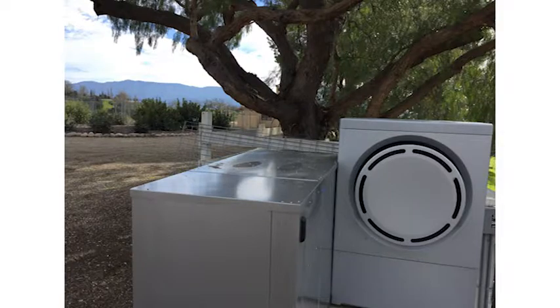The next step for the IceCut, since we've completed all of the testing that we wanted to do, is to get ready for mass production. And basically after that, look for one near you soon.